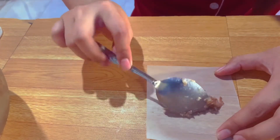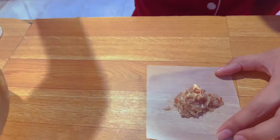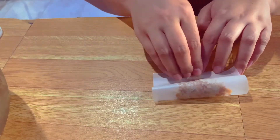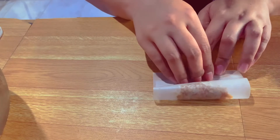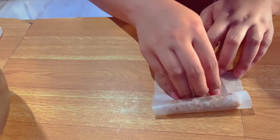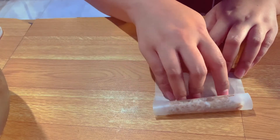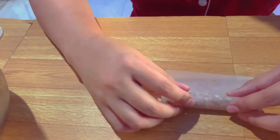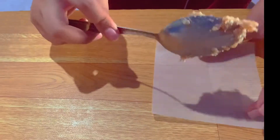Shape the longaniza by laying a sheet of wax paper on a flat surface. Scoop around two tablespoons of mixture and put it over the wax paper. Pull the wax paper from top to down until the mixture is covered. Pull the edge of the paper with your fingers and then slide the other finger towards the mixture. Push a bit more until a sausage shape is formed. Do this step until the entire mixture is consumed.